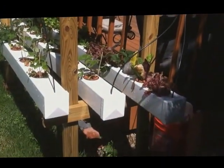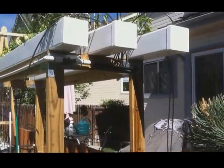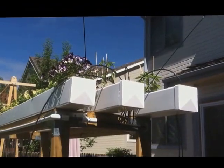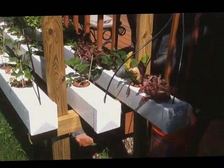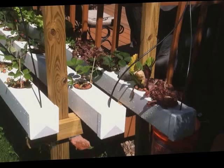I just wanted to show you — I got this system running about two weeks ago. It's two levels. Up on top are peppers and spinach, mainly because of the height, and then down below is lettuce, a little cilantro, and strawberries.